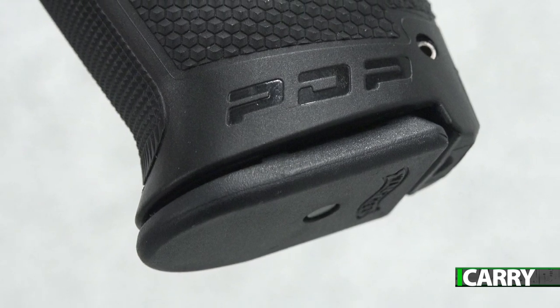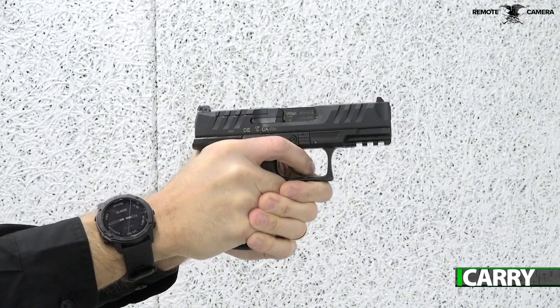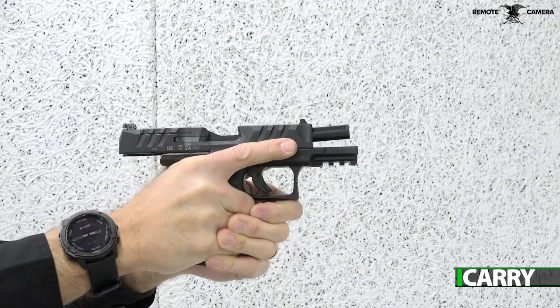In a clear nod to the ever-growing popularity of red dot sights, there's a slight projection at the bottom of the grip. This is to allow a full three-fingered grip that assists in bringing the dot into view. Applying pressure at the bottom of the grip helps bring the pistol level and will often bring the dot into view as part of the presentation. It's well thought out and one of the first red dot specific grip features we've seen in a new pistol.